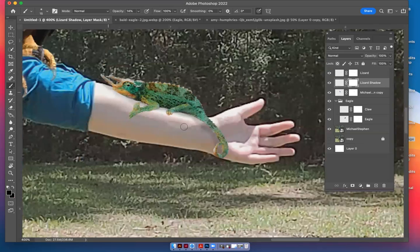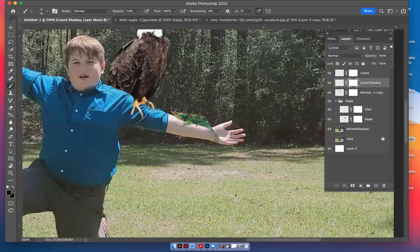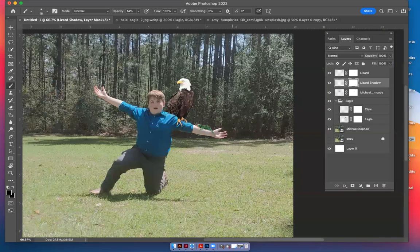Just grab the edge and make it look a little less like a straight line — a subtle thing. There we go. So there's the lizard, there's the eagle, and this is what you do for all the animals.